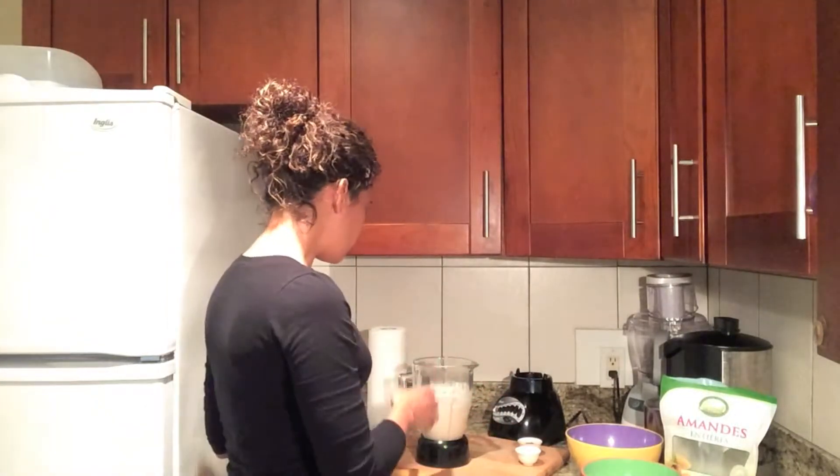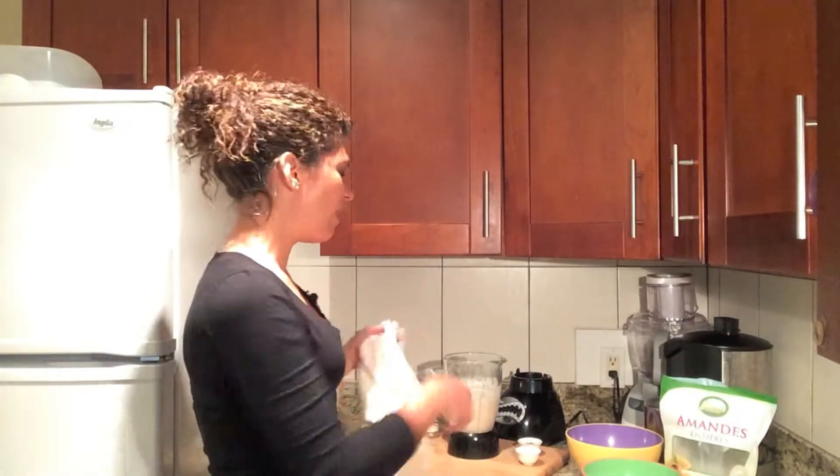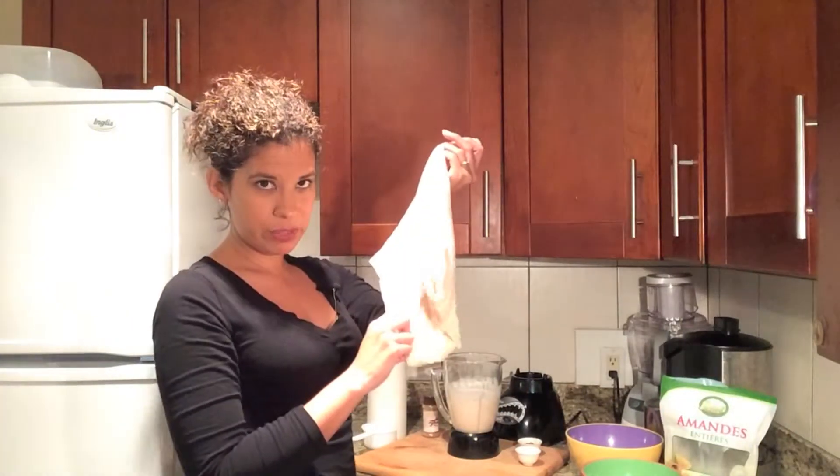Because I'm going to be squeezing out the almond meal and I may want to use it somewhere else. So if I add sweetener now, it may be too sweet or not sweet enough, limiting what I can use the almond meal for. So I'd rather strain it first, and then once I have my milk, I'll add my sweetener.